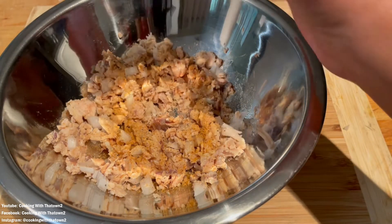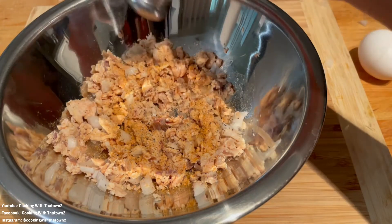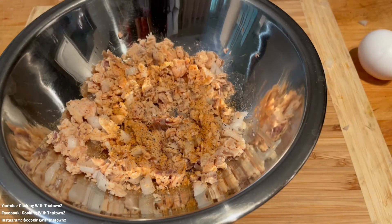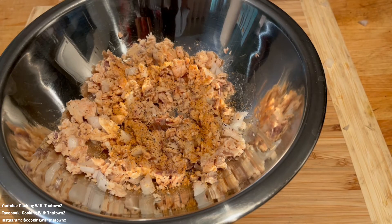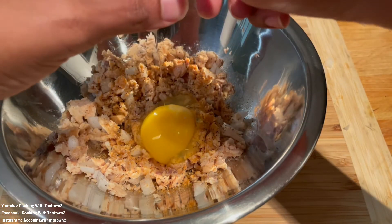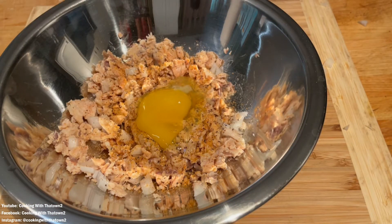I have the seasoned salt in there and I'm adding a little bit of black pepper to it. I also add a large egg to the mixture, and this just ensures that everything binds together and that the patties don't fall apart once we put them in the skillet.